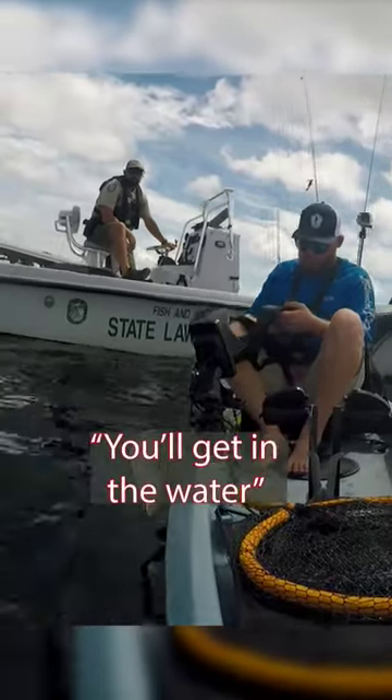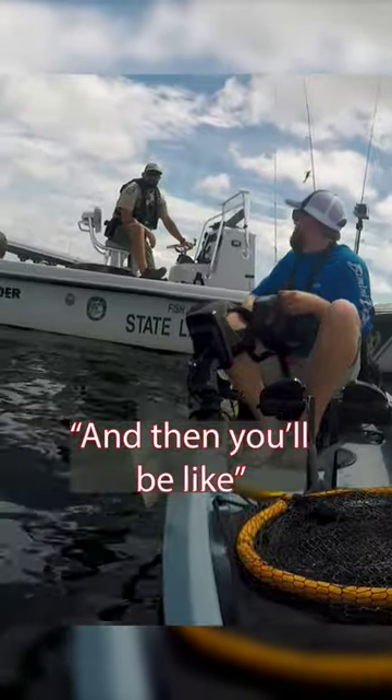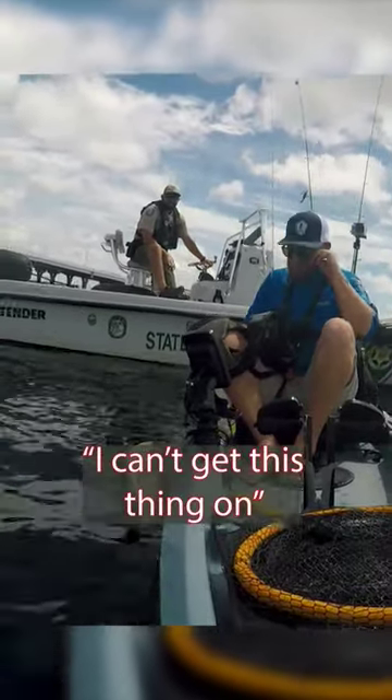Mine's just a manual. When you get in the water, that thing will get all hit up and then you'll be like, 'I can't get this thing on.'